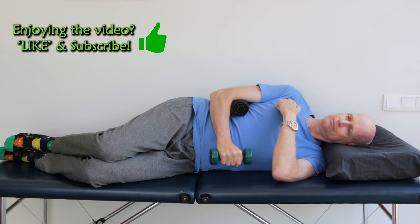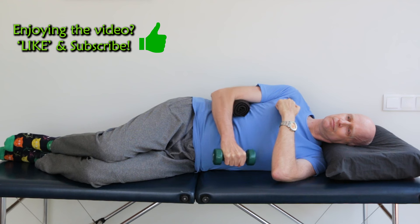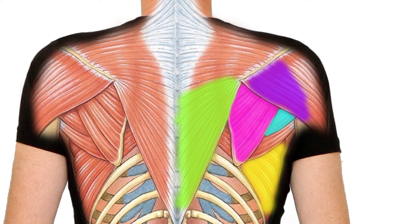Do these rotator cuff exercises until light fatigue every second day, but only within a pain-free range. If you add this shoulder retraction component, you'll probably notice that the muscles at the back of your shoulder and the shoulder blade start to feel like they've had more of a workout.